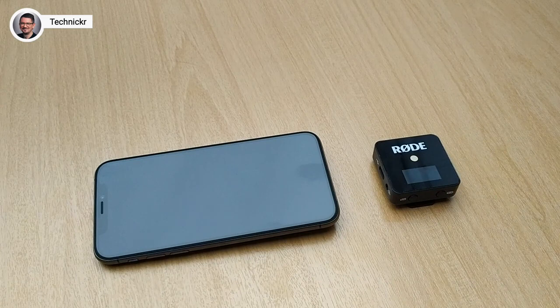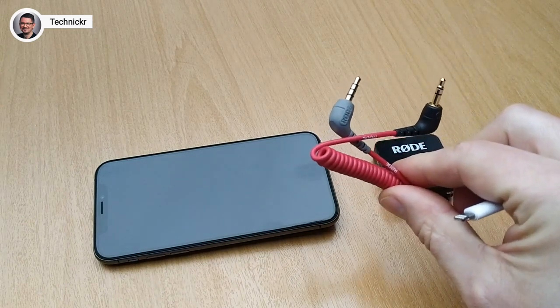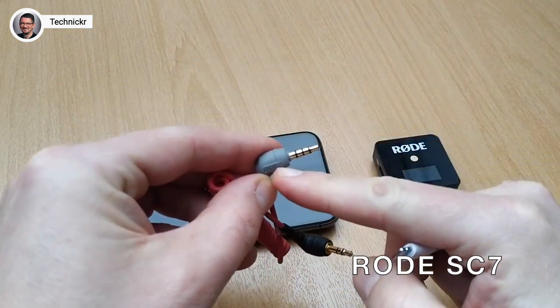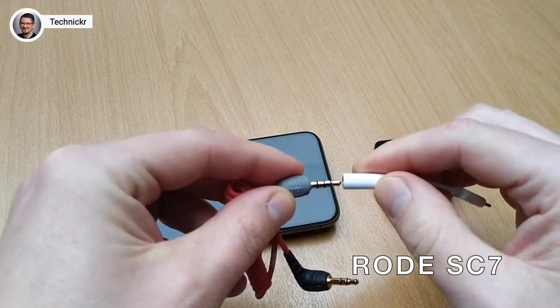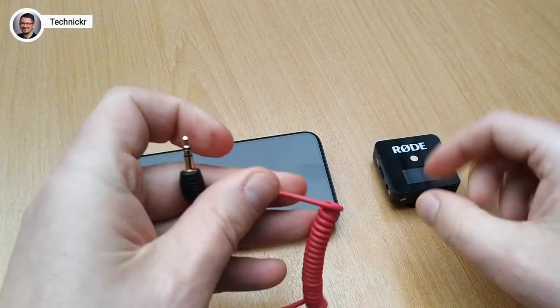You have two options — you cannot use the cable that came with it. You can buy a new cable called the Rode SC7. Here you can see that the connector is gray and has four poles instead of three. These fit into the adapter and now you can simply connect the Rode to your iPhone as normal, and that will definitely work. This cable costs about $10.